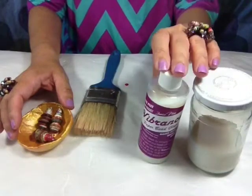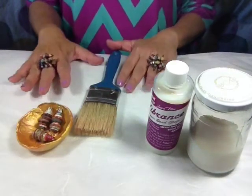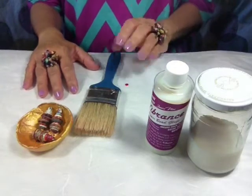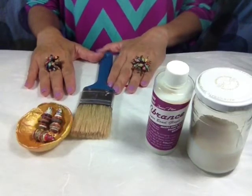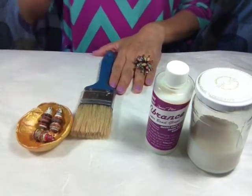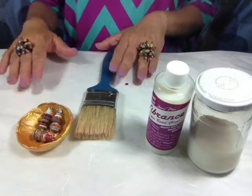Vibrance is not a glue, but it can make your beads shiny and hard and it can make them last for a very long time, as long as you take care of them properly. So let's go over what you need to glaze your beads.